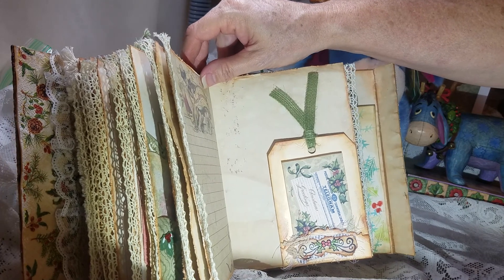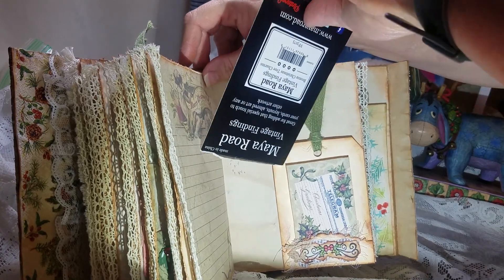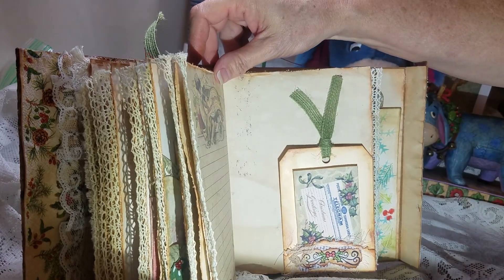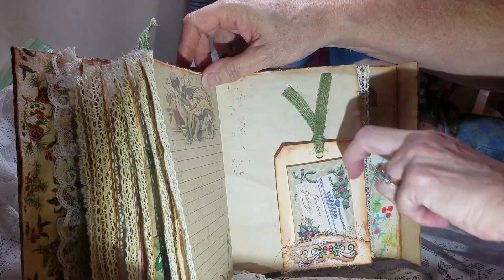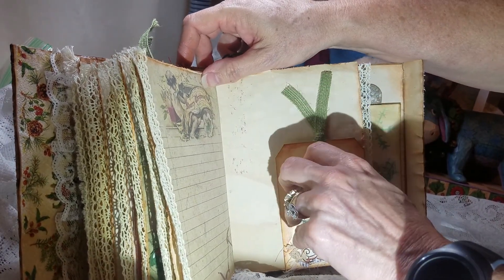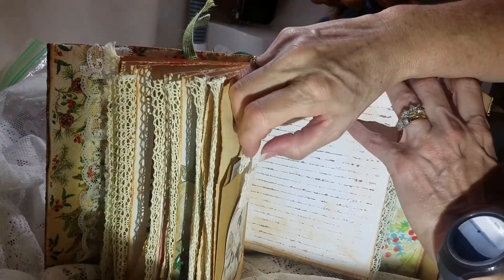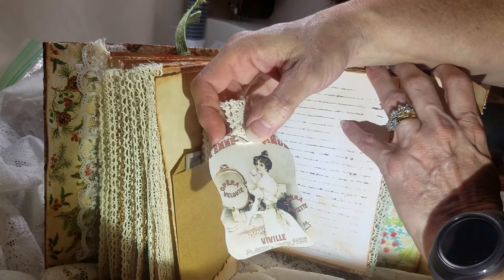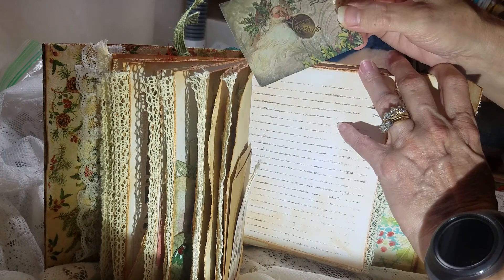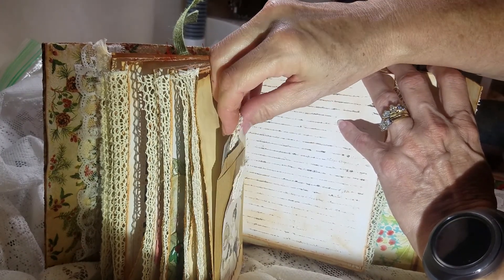I saw on YouTube the other night — I believe it was someone named Zoe, but I could be wrong. And you can tuck something in behind it if you wanted to. You've got a little piece of ephemera for that little pocket. And then this is just a little bag I had and I stuck one of the tags from the kit in it, and a postcard from the kit. And you can also tuck something behind that.